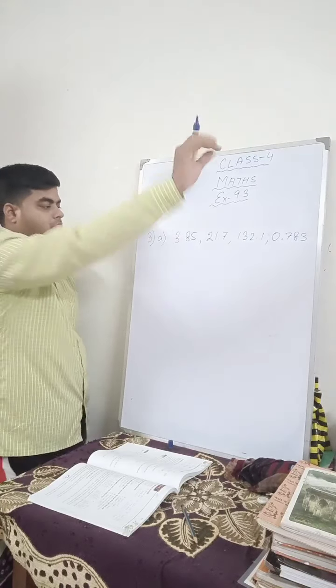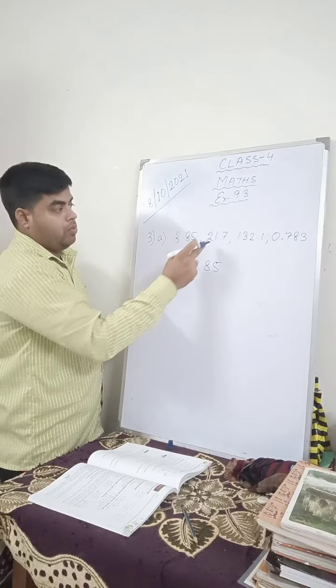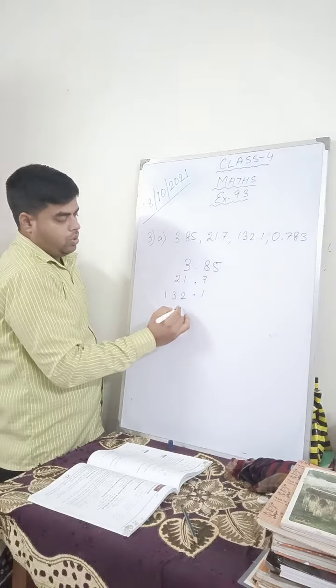So every number should have three digits after the decimal. First we convert to like decimals and then we add. I am arranging them: 3.85 — the point has to be one below the other — then 21.7, then 132.1, then 0.783. After the decimal you have to have the same number of digits. Here you have three digits, so after 1 you put two zeros, after 7 you put two zeros, and after 8 and 5 you put one zero.